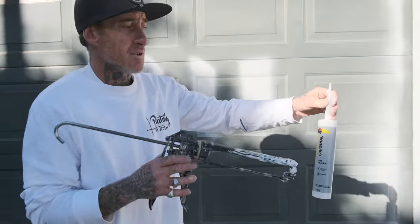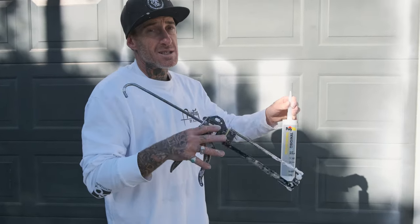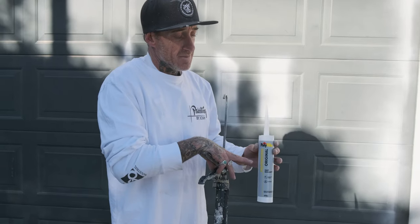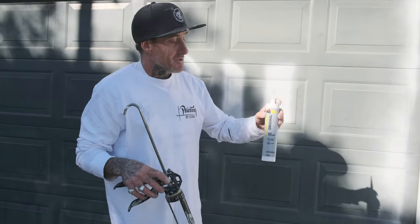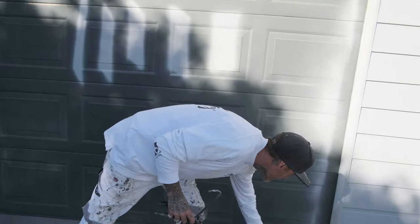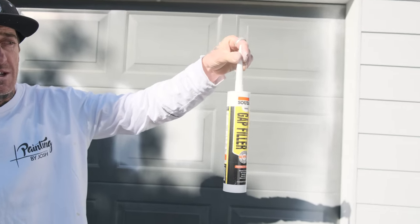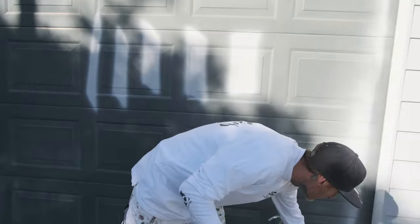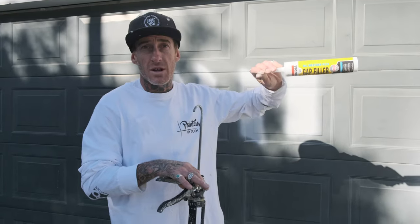We'll start with the Polyfiller Professional - this is just the original here. I know there are a couple of other ones, but this is pretty much one of the lowest in the Polyfiller range. We're going to use the Polyfiller Original, and then we have here the Sedol Fill and Paint also. This is mostly for interior use. You can still use it exterior, there's no drama with that, but they have designed an exterior All-Weather Flex product for that as well.